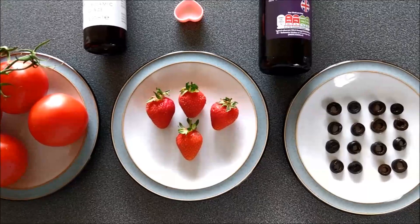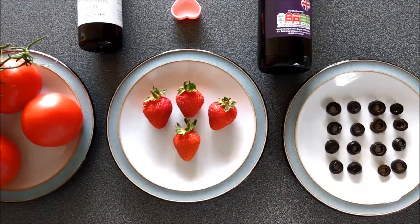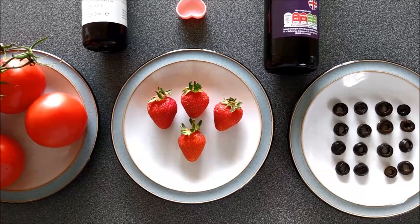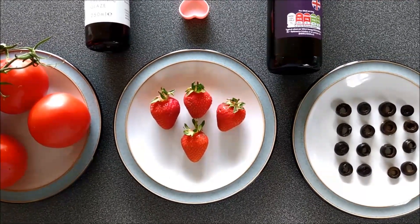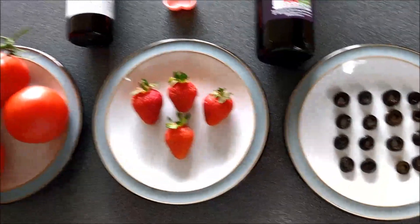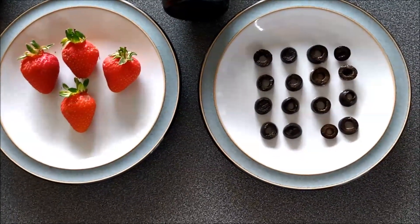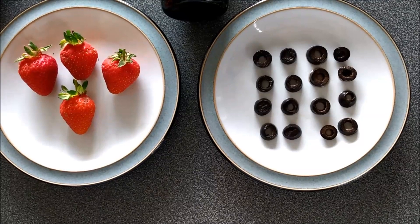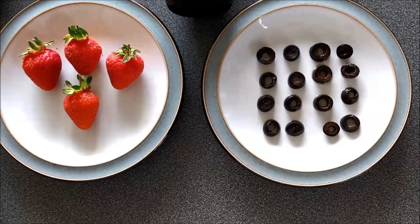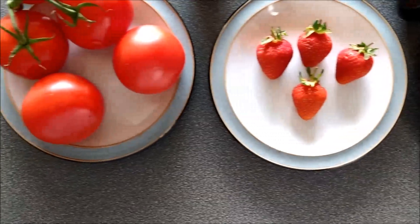Now there's all sorts of fun maths problems you could do. If you had a punnet of strawberries that had, let's say, 20 strawberries in it, what amount of the other ingredients would you need? Or what about this problem: if you had a jar of olives and you had 176 olives in it, what would you have to do to make all of the other parts of the recipe work?